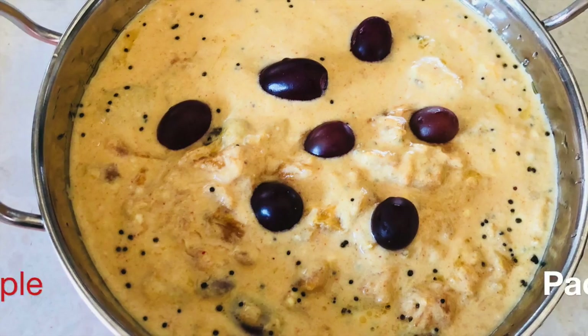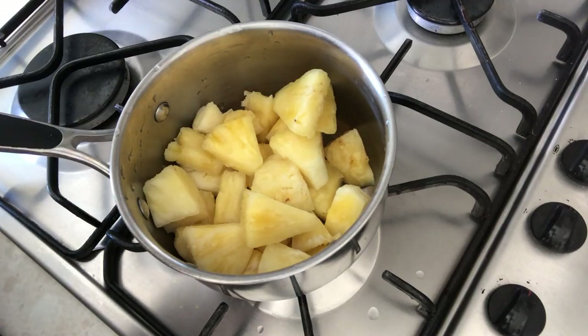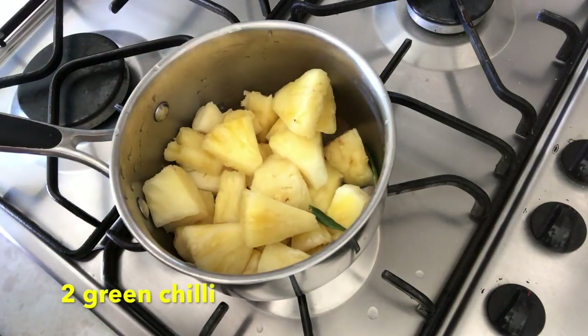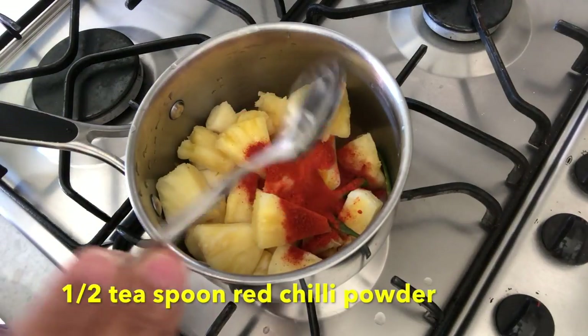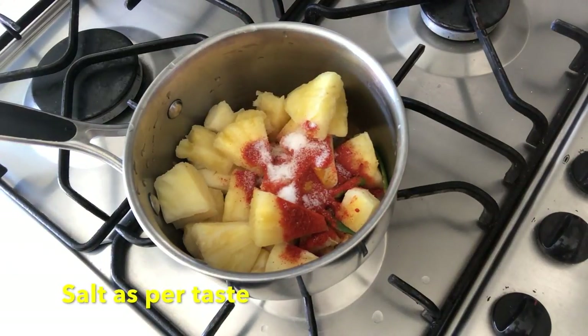First, I have made a small pineapple for that. I will add a little turmeric, half teaspoon of red chili powder, 2 green chili, and add a little water to boil.